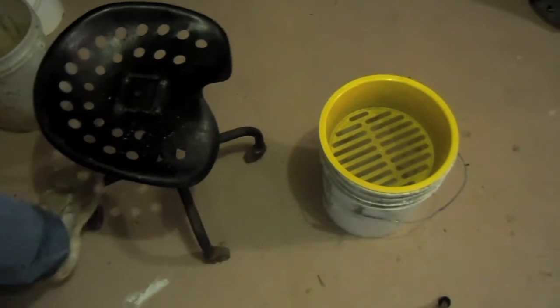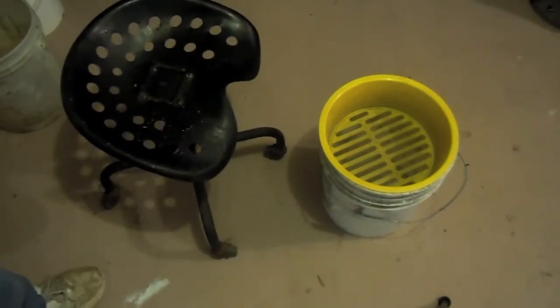You probably noticed my stool here. My grandfather made that — it's an old tractor seat. It's one of the most comfortable little roll-away stools I can find. I love this thing for reloading. But anyway, let's get back to what we're doing.